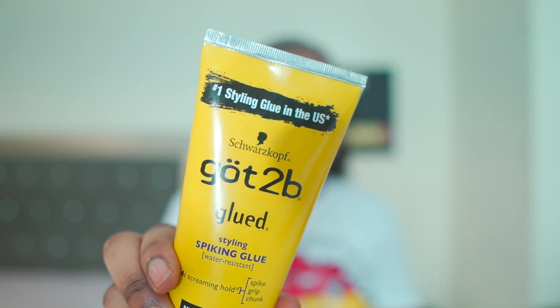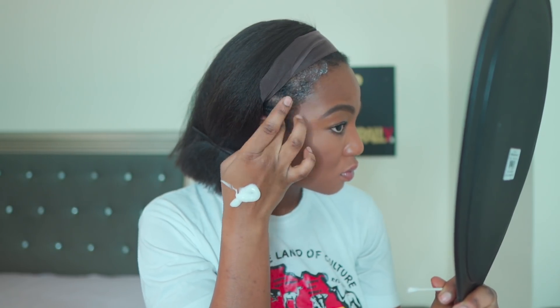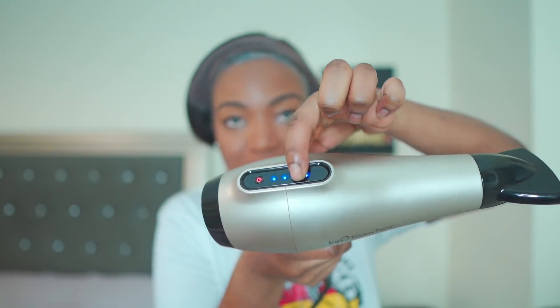Alright, I got some Got To Be Glued. Wait — is this really glue? Like actual glue? It's gonna take off my edges! This is my first time using this. I lowkey might have put too much glue. Now I'm just going to blow dry it. You want to make sure it doesn't dry completely — you need it to be tacky so the lace can actually stick onto it and stay.